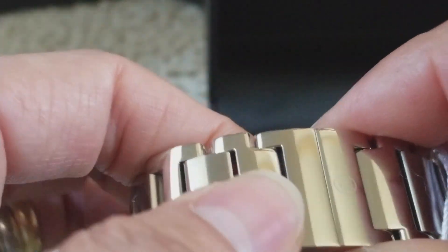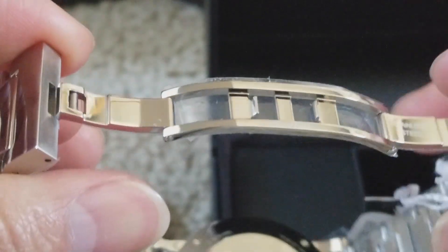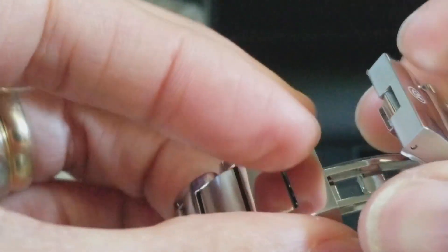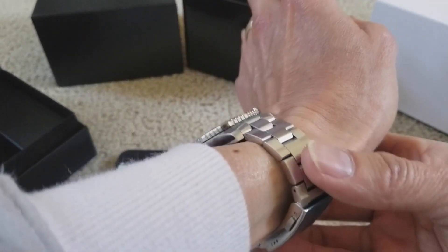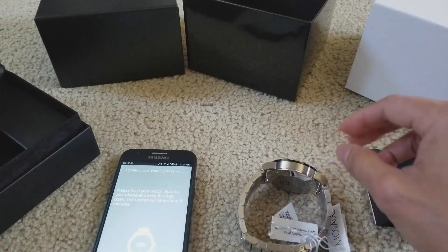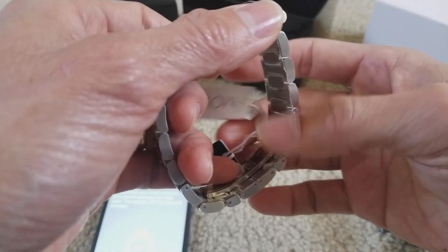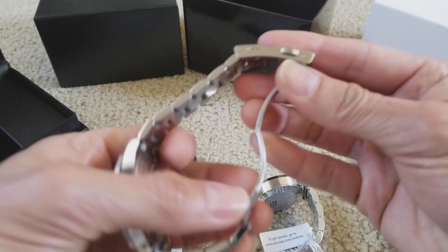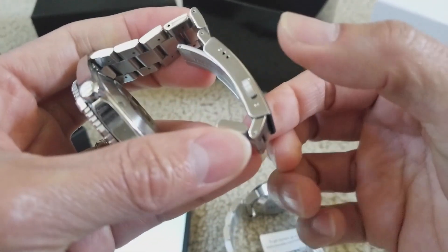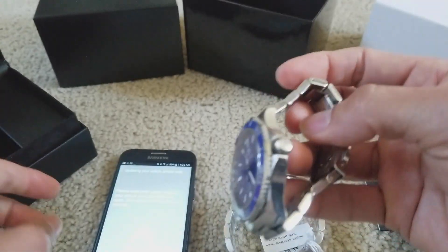Another thing I don't like about this watch is the band — it just pops open like that. I had a problem with my previous Movado: when I bent my wrist, the band would pop open. I'm not sure if it was due to old age of the watch, but that's a problem I encountered with this kind of wristband. That's why I like this one with the lock — there are buttons on both ends, you press them and slip it up, and I don't have to worry about it automatically popping open.